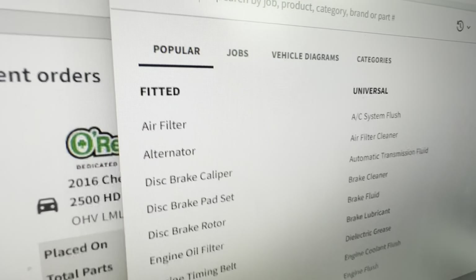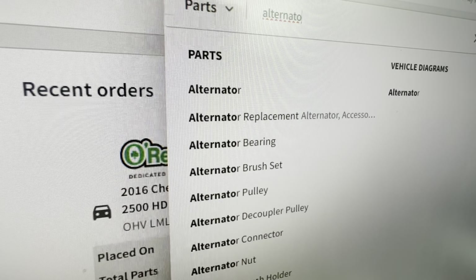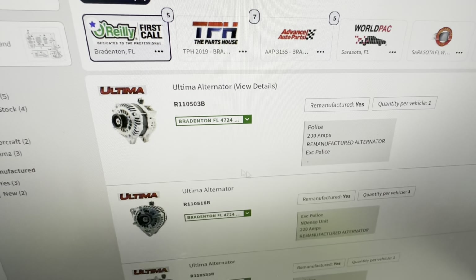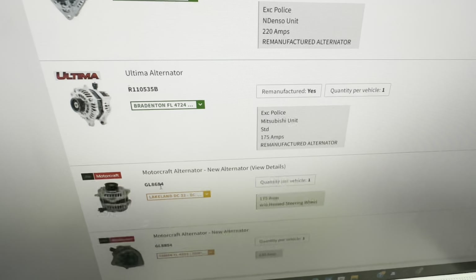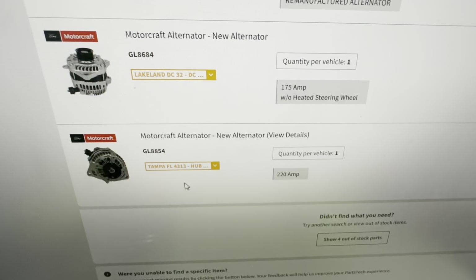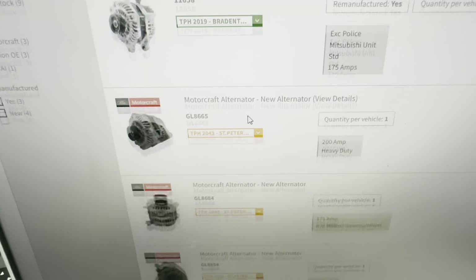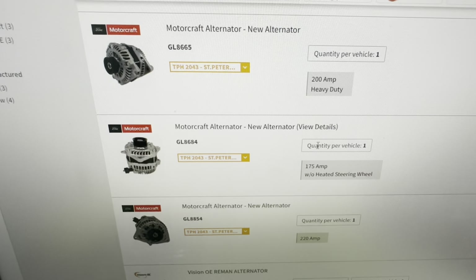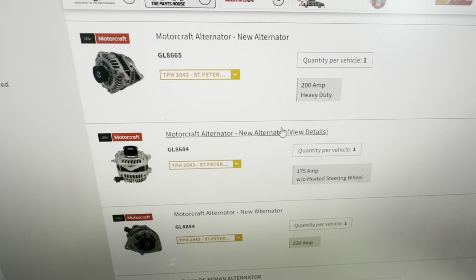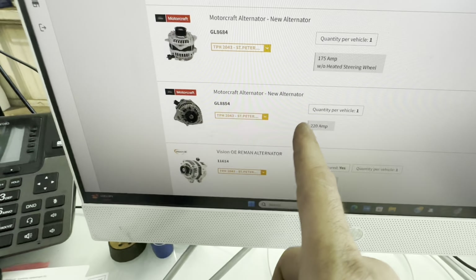I'm in my parts catalog looking up alternator. Ultima - that's a bottom-of-the-barrel brand, negative. We're going to go with a Motorcraft. Dang - that one's 500 bucks, that one's 325. Let me see - 200 amp HD. Laura, will you go check if that has a heated steering wheel? I need to know which amperage we need. This one's 363, that one's 292, that one's 493 bucks for the 220 amp. Vision OE - that's a remanufactured brand, I've never used those. Let's see what Advanced Auto Parts and CarQuest have.